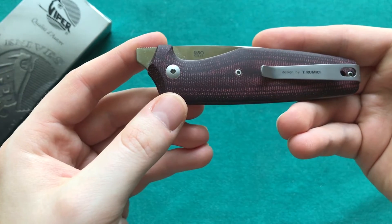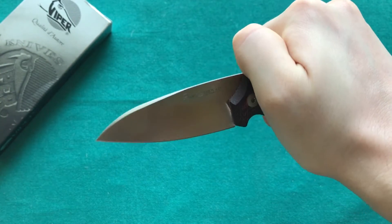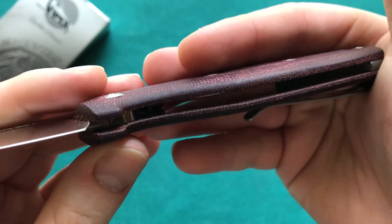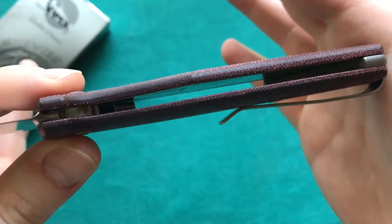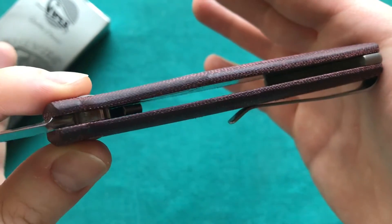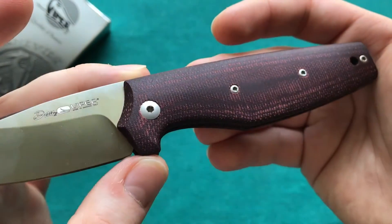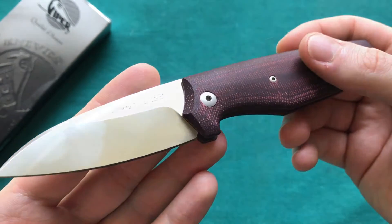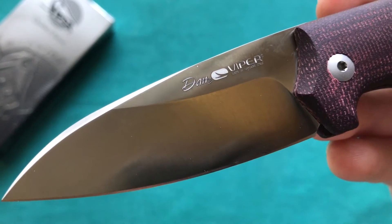That lightweight is because of the micarta handle materials and quite thin stainless steel liners on the inside. They could actually skeletonize the liners a little bit to save some weight, but overall it's a well-under-four-ounce carry weight, so not a lot to complain about there.